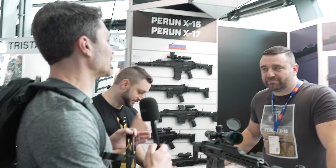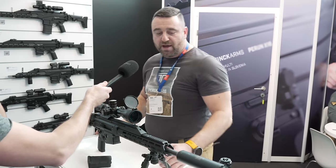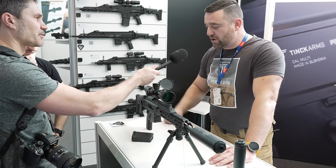Before we get into the 308, what is the Perune to begin with? A prune is the god of thunder and lightning, and we say we harness both when it comes to firearms. Basically, this year we're presenting for the second time the Perune platform, this time in 308 — the new rifle.